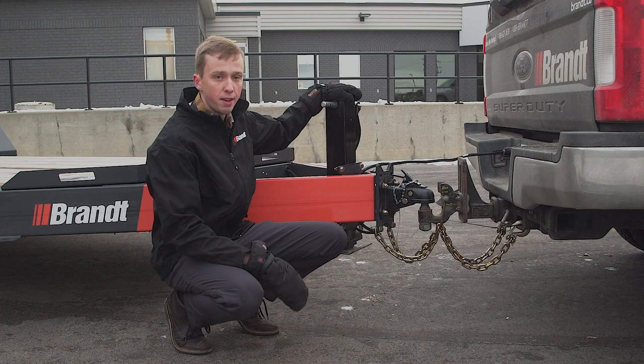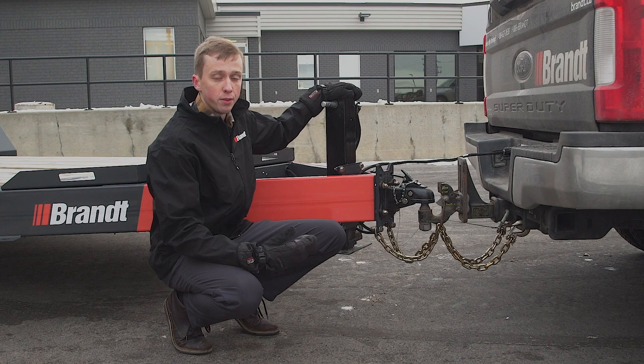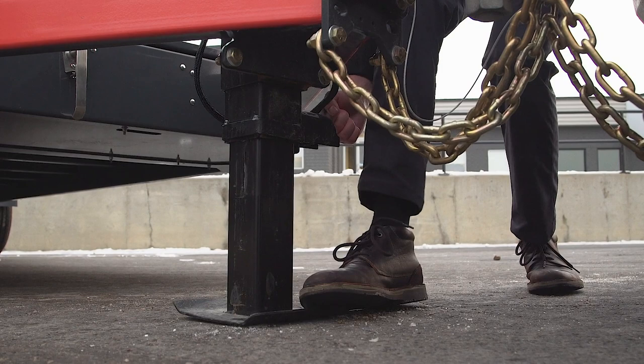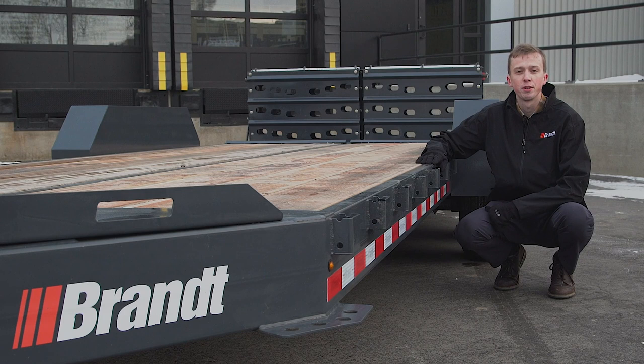Also on this trailer we have a standard bolt-on 12,000-pound jack. This gives the trailer tons of hoisting capacity whether it's loaded or unloaded, and it's bolt-on so it's fully serviceable should you have to replace it in the future. This is your spring-assisted drop-leg jack — pull the pin, drop it down, and when you're done, pull the pin and it lifts back into place.